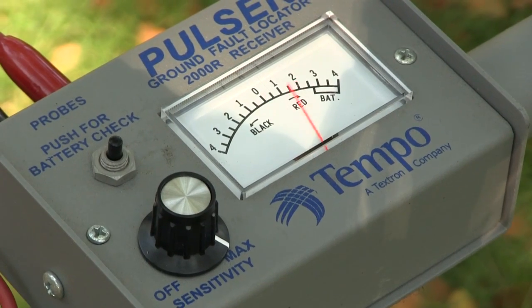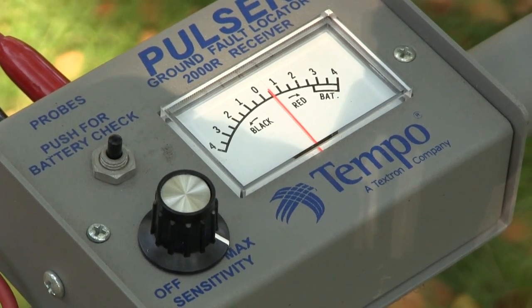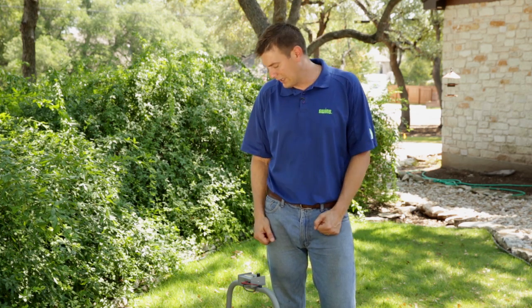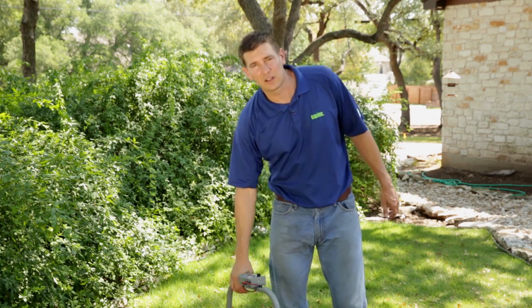I'll use the receiver to pinpoint the location of the break. The receiver goes parallel with the wire path, and when you turn it on, there's an analog meter that you'll watch. When the needle bounces to the right, that's the direction of the fault. If it bounces to the left, it's to the left. Right now it's showing that the fault is over there somewhere, so we're going to go get a closer look.